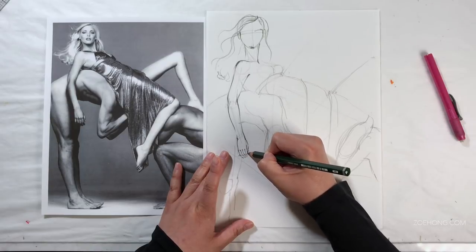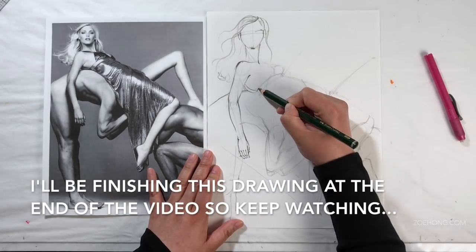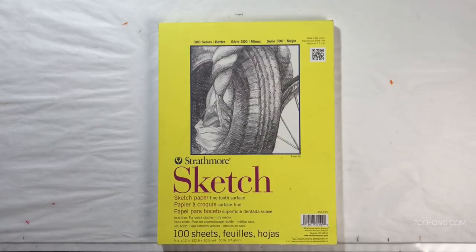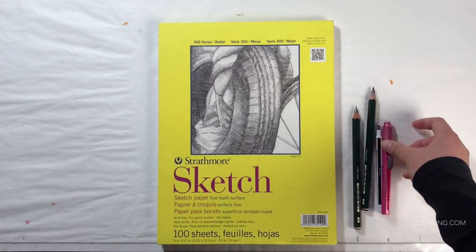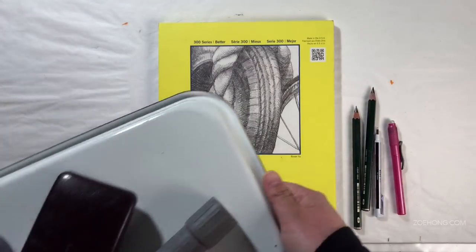Here is something you don't need to get started: you do not need a bunch of expensive tools. I'm using some inexpensive Strathmore paper — the yellow-cover ones are their budget-friendly student-priced papers — just regular pencil sketching paper, some pencils I have laying around, no strong graphite pencil brand preference, an eraser, some photos I printed off the internet, and some stuff found around my house to draw.